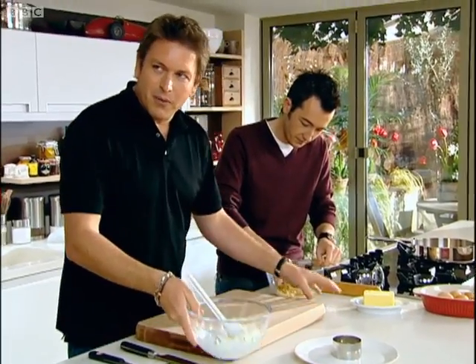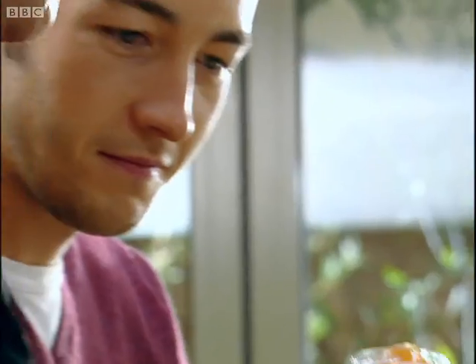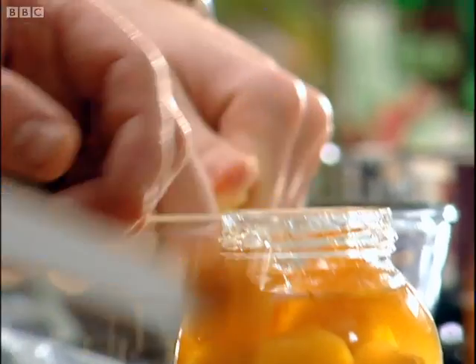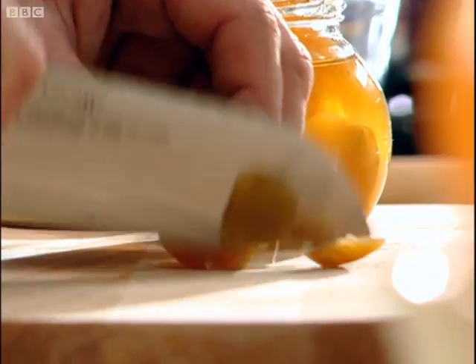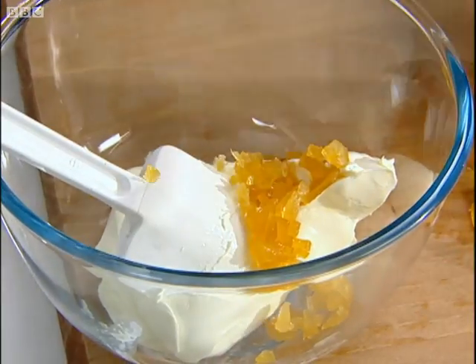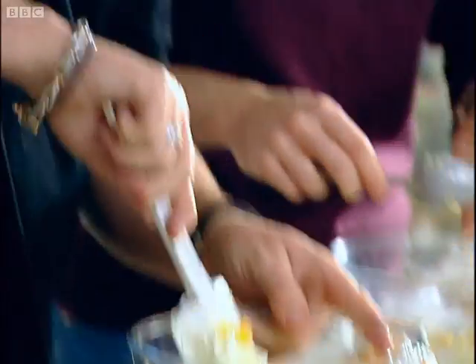We need to sweeten this up a bit. What I'm going to use is ginger and syrup because I love this stuff. Smell that — you cannot beat ginger and syrup, it's brilliant. This stuff is actually just candied ginger. Dice it up quite well, throw the ginger in, and then we can pour in some of this syrup. This will act as a natural sweetener so there's no need to add icing sugar.